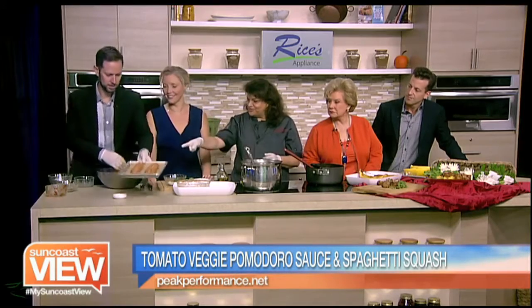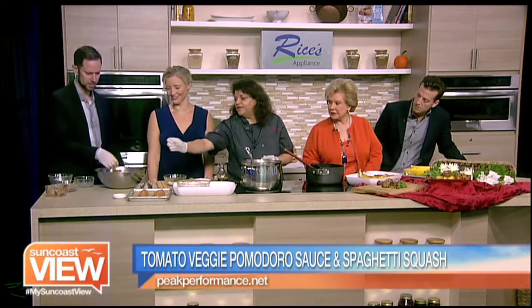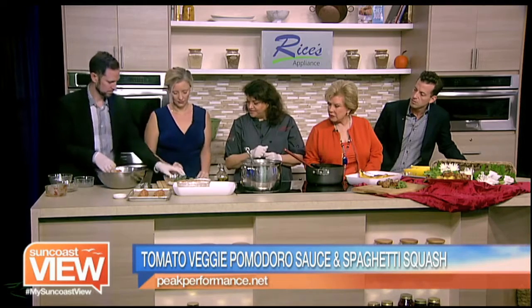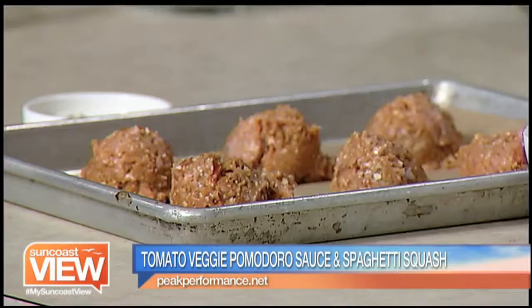I think these are ready to go, don't you think? So those look beautiful, ready to cook. We like to spray those with a little Pam and then we'll add some fresh basil. So put the basil in there.